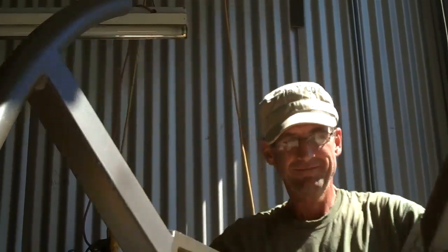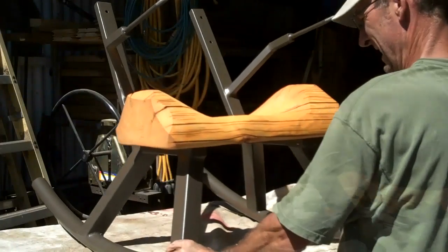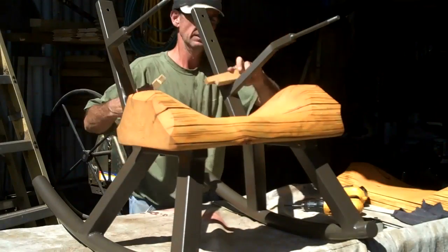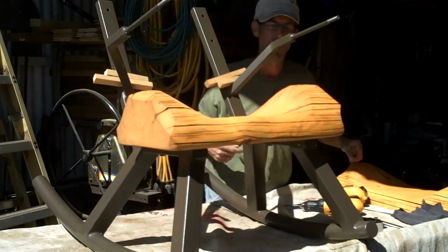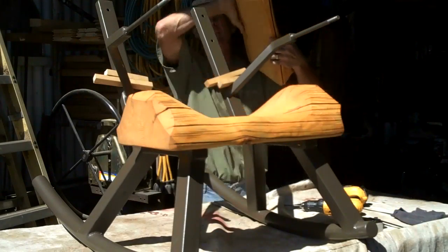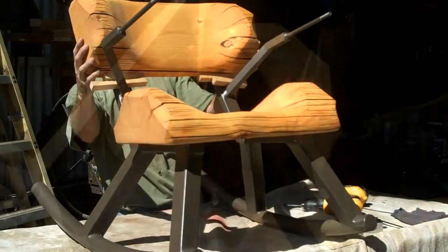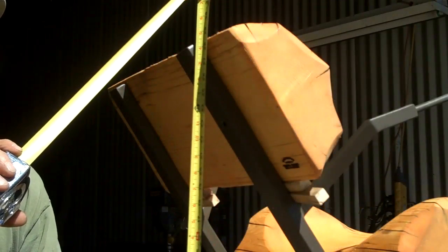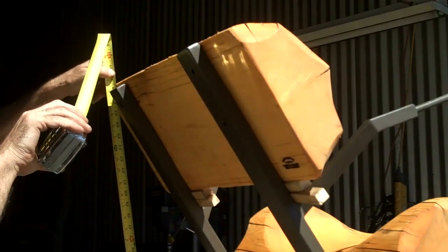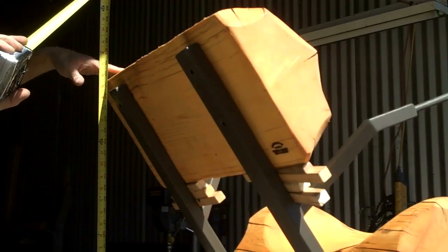We're going to want to remember to leave these a little loose for final adjustments. Got a couple spacers here, about an inch worth. We'll put them right there on the armrests. I'd like to be about 30 inches up off the ground for the top of the back. A couple more spacers — about 30 inches.